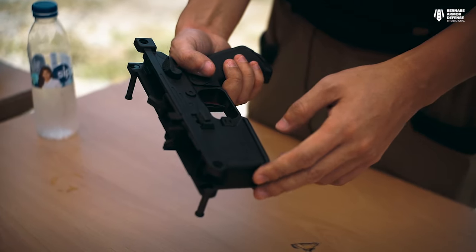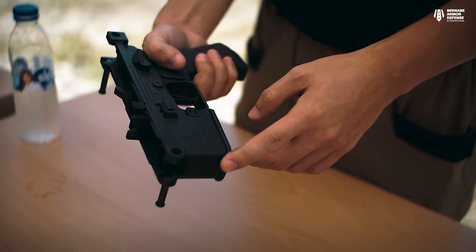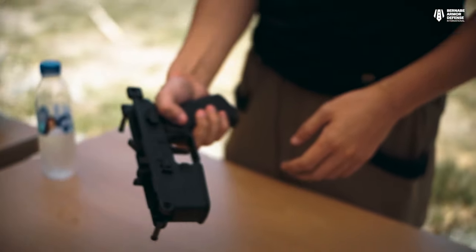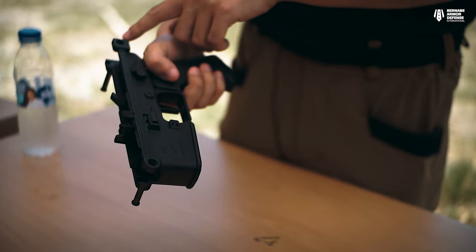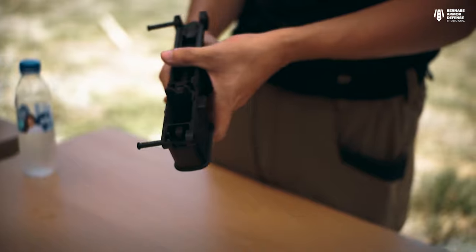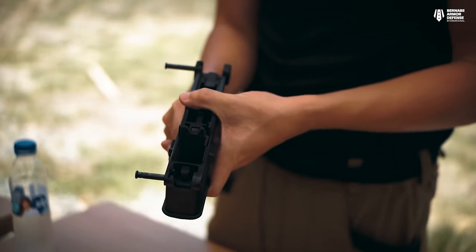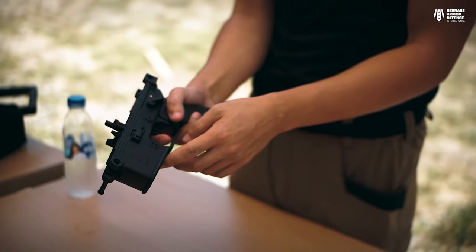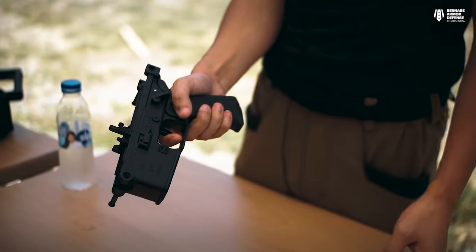This is the lower receiver for the B&T APC. As you can see, it's very similar to the AR-15 lower, except it doesn't have a buffer system. It has the AR-15 trigger — put it on fire and release the trigger. As you can see, it's very AR-15.